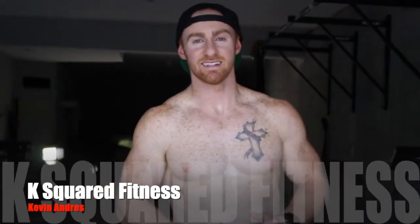What's up guys? It's Kevin from K-Squared Fitness. Today I'm going to be breaking down the alternating plank toe tap.